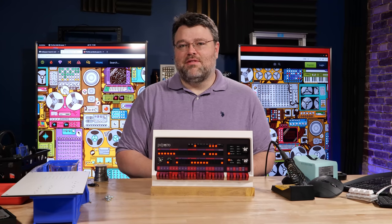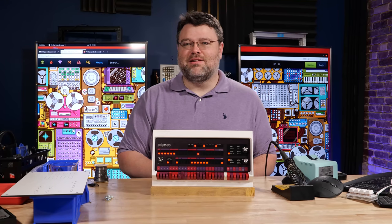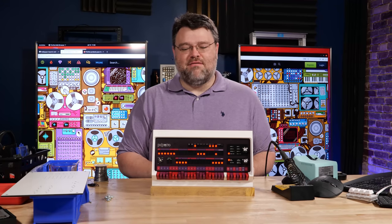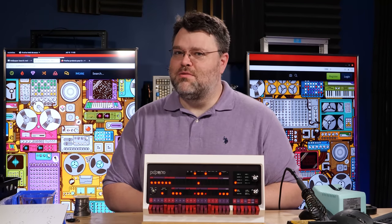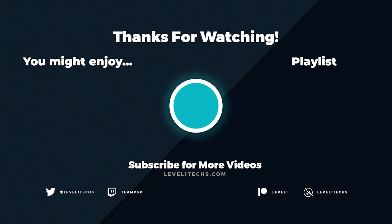If you really have to have this, there's a link below. It's from Planned Obsolescence — I paid for mine, I didn't get it sent or anything. I just kind of like the idea of having this in the background of a set or something. All right, I'm Level One, signing out. You can find me in the Level One forums. I'll see you in the other one.